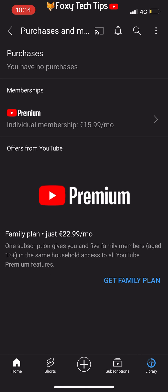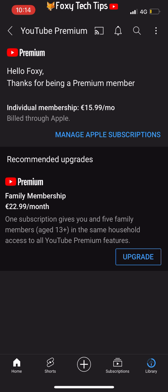And that draws an end to this tutorial. Please like the video if you found it helpful, and subscribe to Foxy Tech Tips for more YouTube tips and tricks.